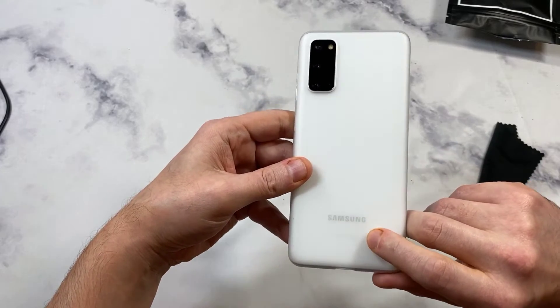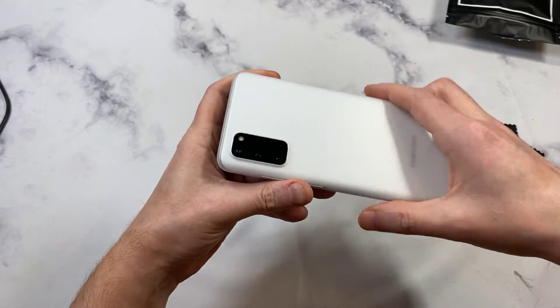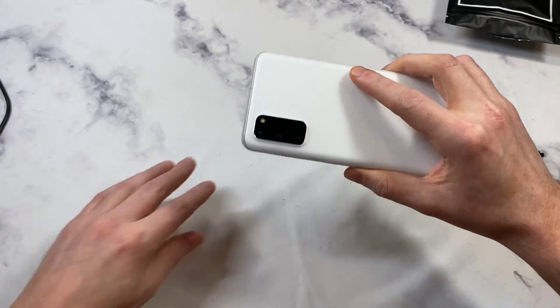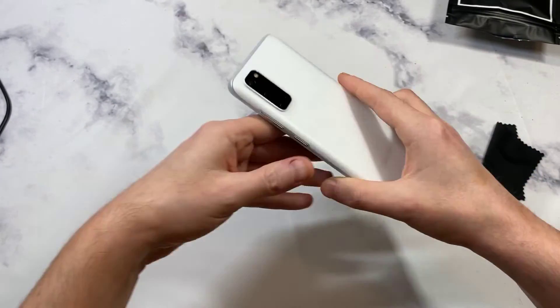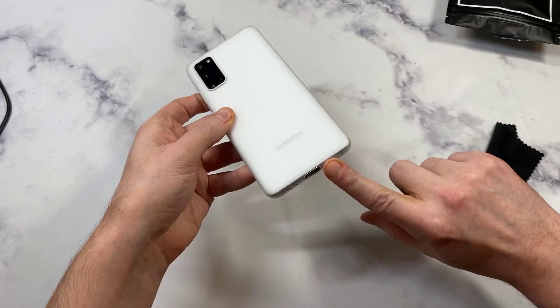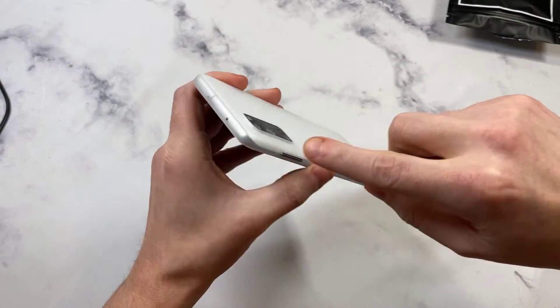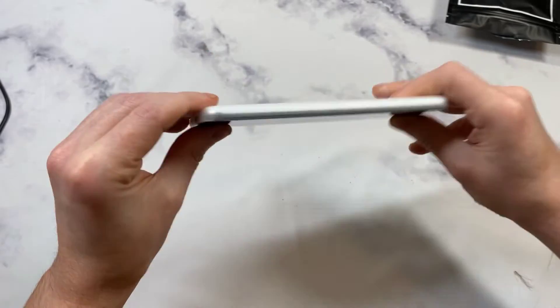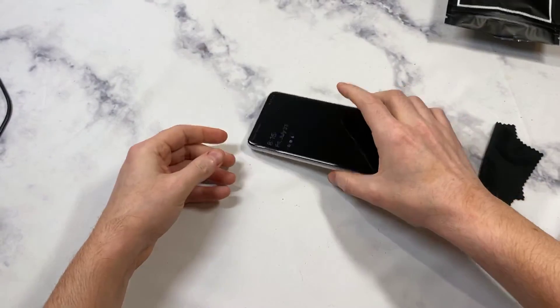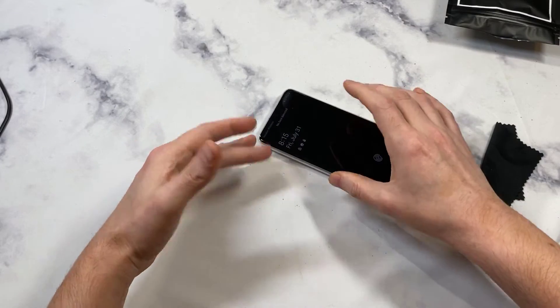So this is what I'm talking about — you get the semi-transparent finish so you can still see the back of the phone, the Samsung logo popping through. You get the benefits of basically feeling like nothing is there, but you do get some basic scratch protection. You're going to get edge-to-edge protection all the way across the board, completely covered.